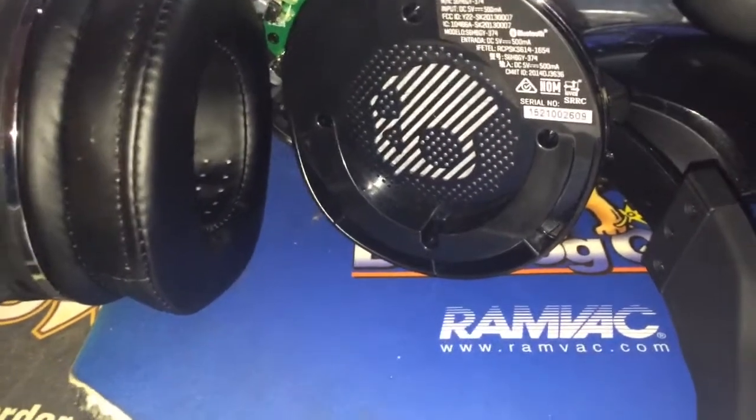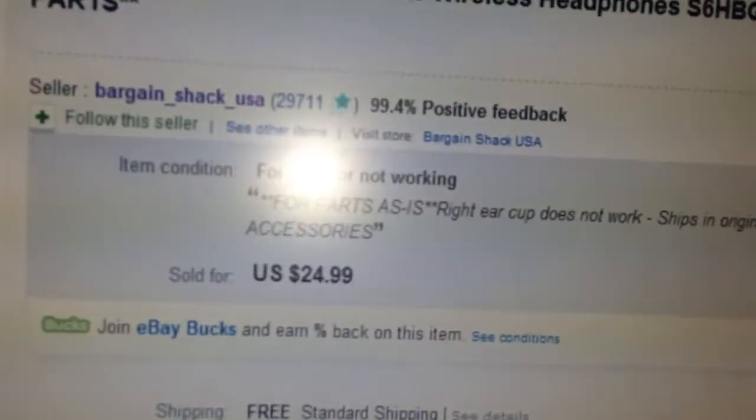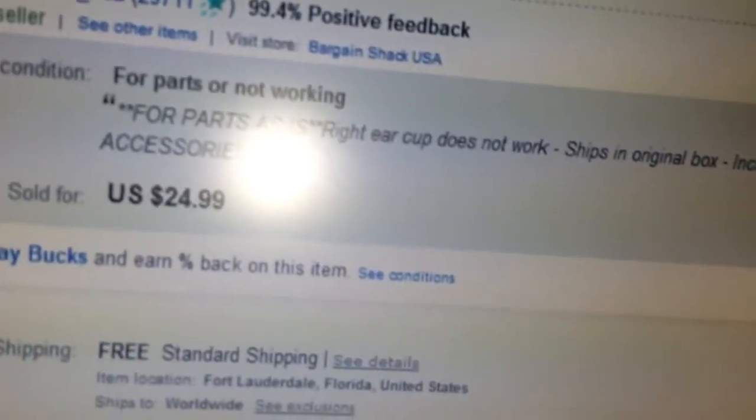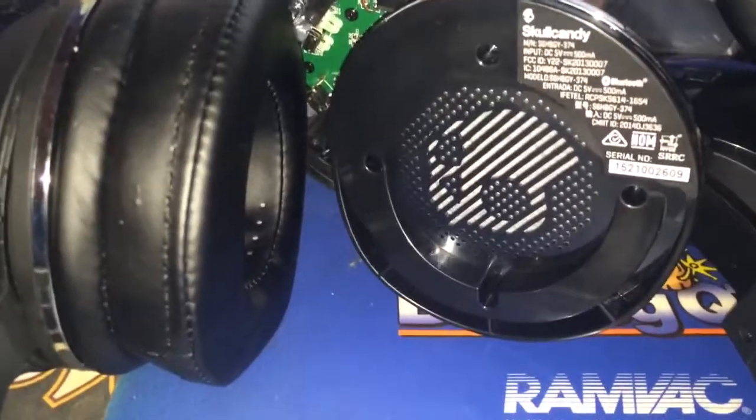I'm going to show you how to fix Glokani H2 wireless headphones. I bought this one from eBay. It's only like $25. New, it's like $40. So if you want to save a few bucks and know a bit about soldering like I do,